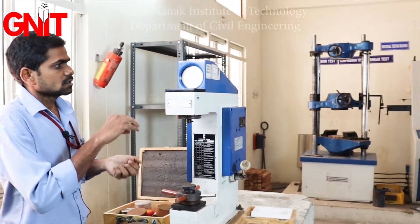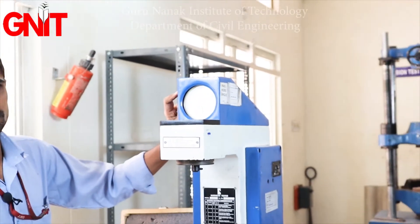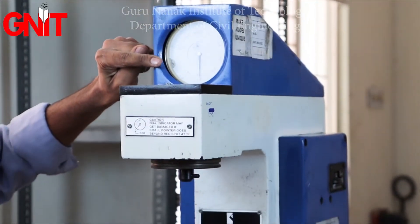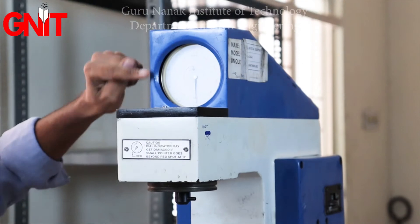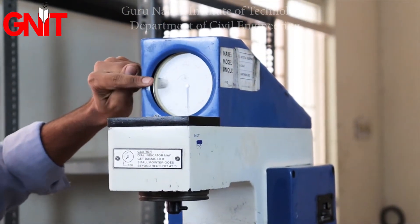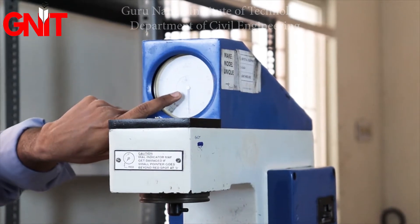We have a dial gauge with three scale readings. The first is the black outer reading, the second is the red inner reading, and the third is a smaller dial gauge.